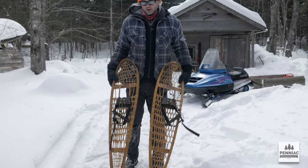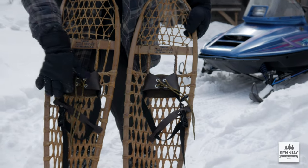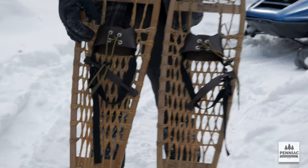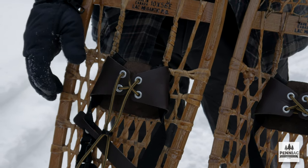Long and narrow, less maneuverable but lots of flotation. These have a new binding also from Faber but a bit of an older style — pretty much all leather with some nylon strap and just normal boot laces.